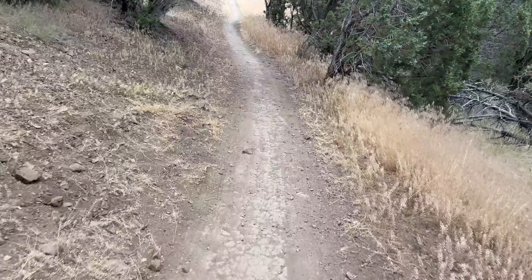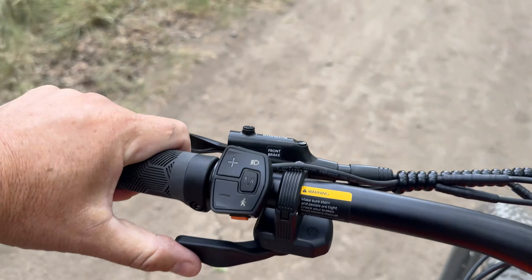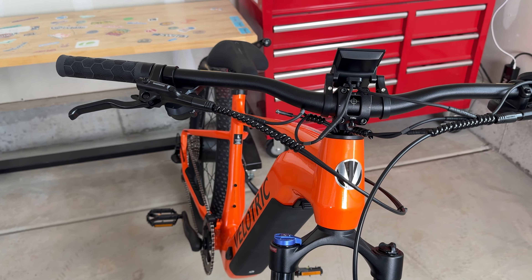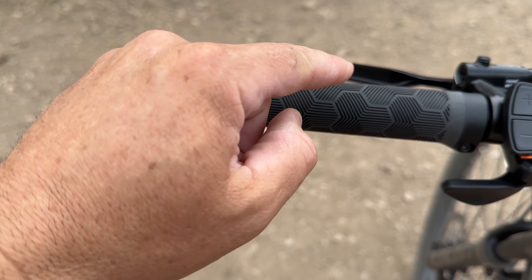I'm not a huge mountain biker — I'd consider myself intermediate to below intermediate — so I'll just share my experience. On pedal assist level five in Trail mode, you do have to work to make it up the hills. It's not super steep, but I'm getting out of breath as I ride. The nice thing is there's a throttle, and when you hit that, there is a substantial boost in power if you want to cheat or you're too tired to make it up a hill.